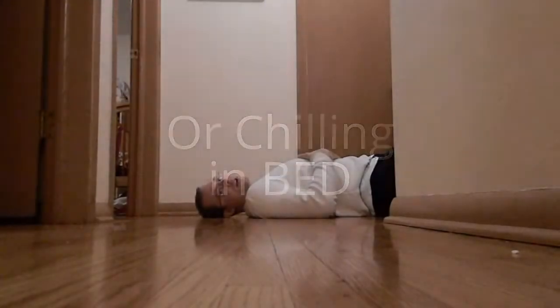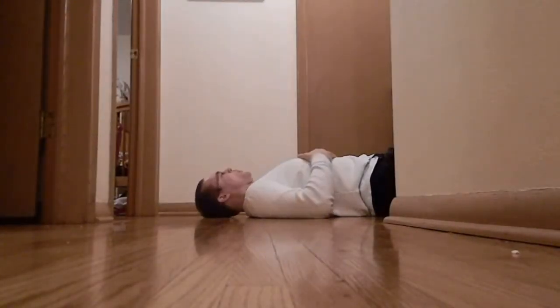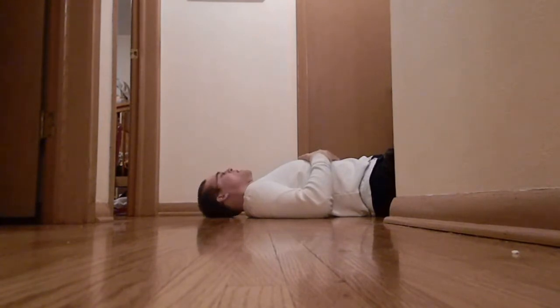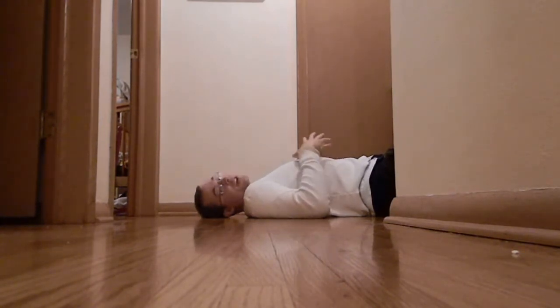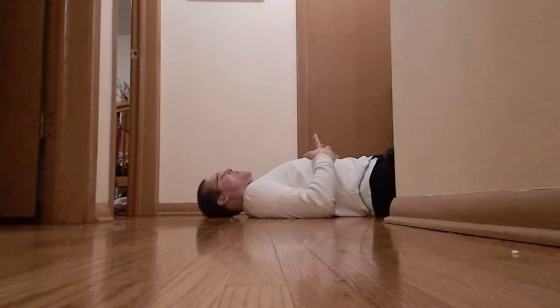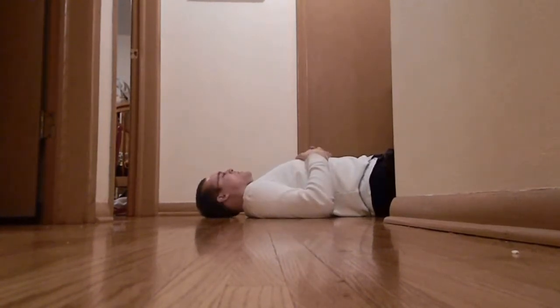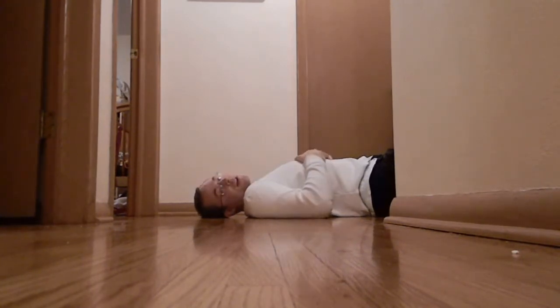Hey guys, how you doing? Sean Snyderjohn here, coming to you from the floor. I want to talk today about a great ab exercise called leg raises. You've probably heard about them. I've been working on these for the last couple weeks — I haven't touched them in a very long time. I first heard about them in Convict Conditioning as a progression to hanging leg raises on the pull-up bar. It's just a great exercise. I actually like to do them on the bed.